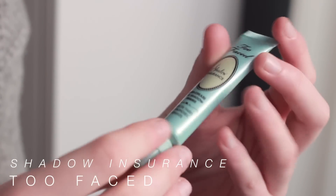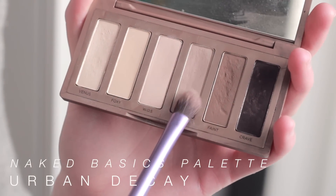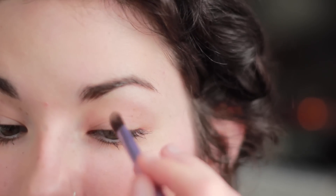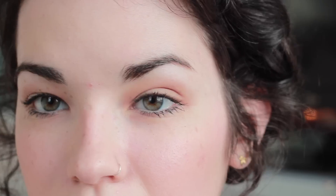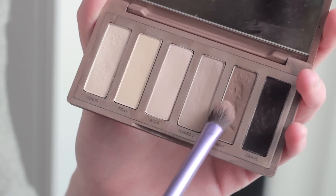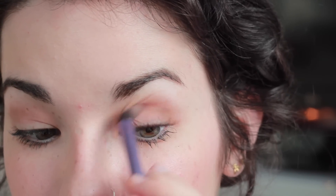So I'm going to do my eyeshadow first. I'm taking my Too Faced Shadow Insurance, which is just an eyeshadow primer, and placing it all over my lid. I'm going to be using the Naked Basics palette — the first one, not the second one. I'm taking the shade Naked 2 on a fluffy Real Techniques brush and concentrating it in the crease. Then I'm deepening that color with Faint, which is a darker brown, packing it on the outer corners and brushing it upwards into the crease.